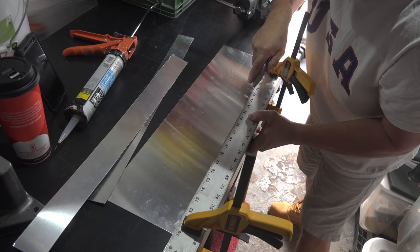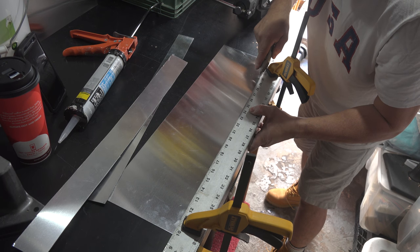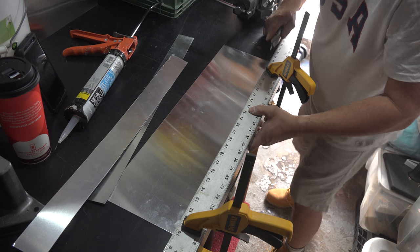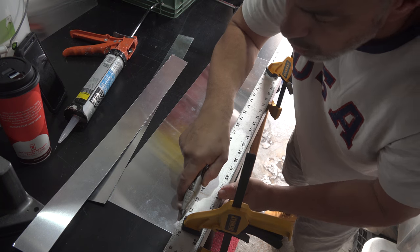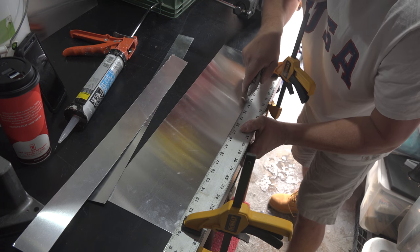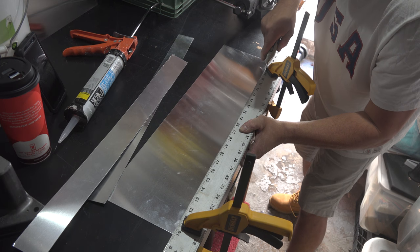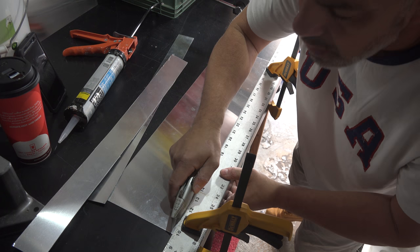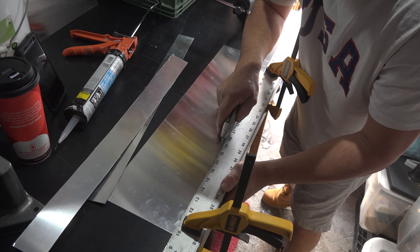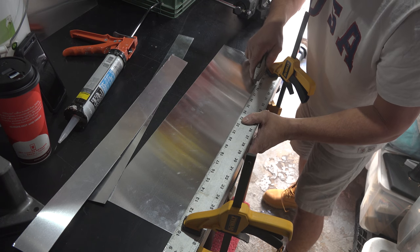Work it, get into that corner. Don't worry about my table — this is my workbench and I abuse it all the time. Get in there and try to stay above the cut; you have more control than going back here. Stay above the utility knife as you're cutting. Get that first line in, apply some pressure.